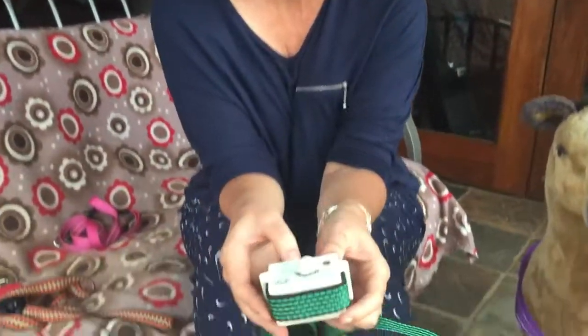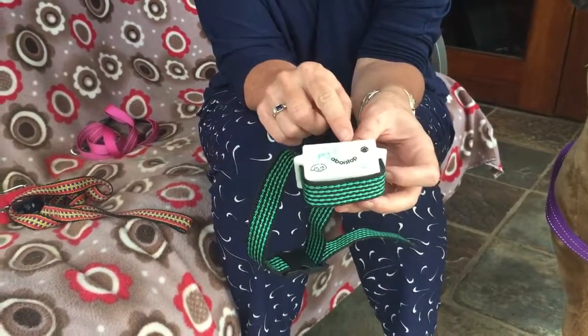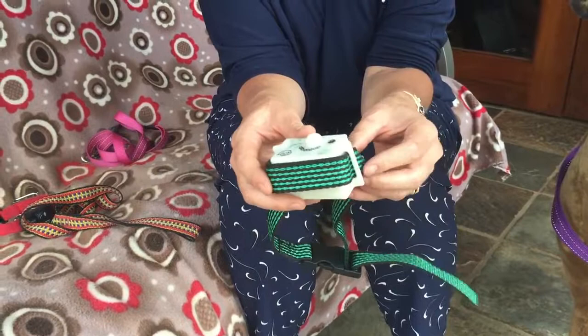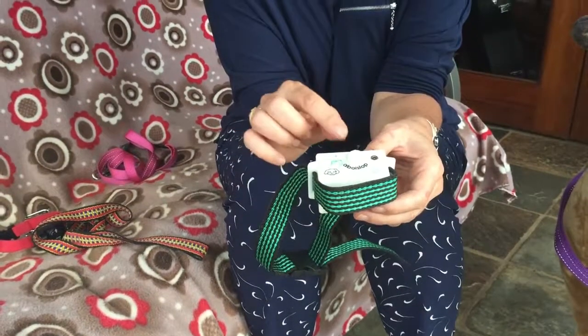There is another similar type of collar called a citronella collar. What this one does is spray a little squirt of citronella oil every time the dog barks. It works similarly to the electronic anti-barking collar, but instead of giving a shock it squirts citronella oil, which is less painful and less scary than an electric shock.